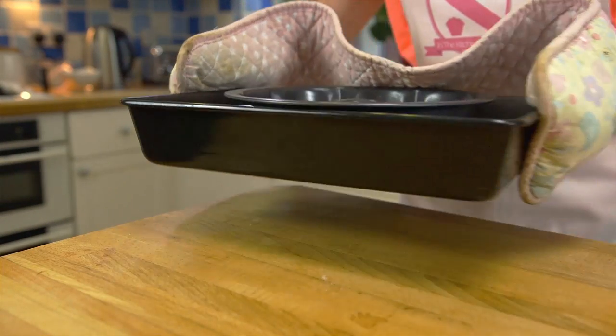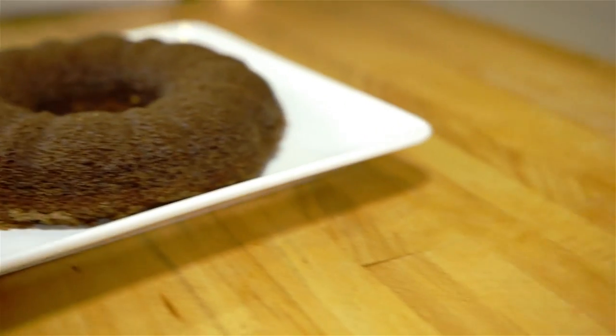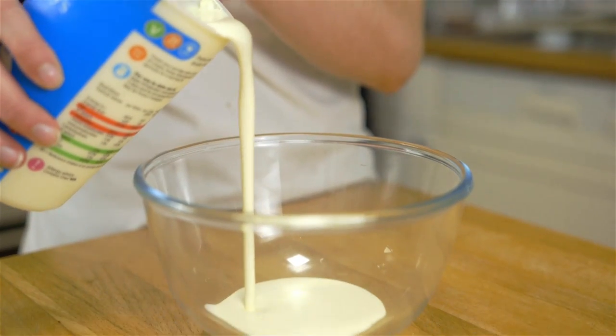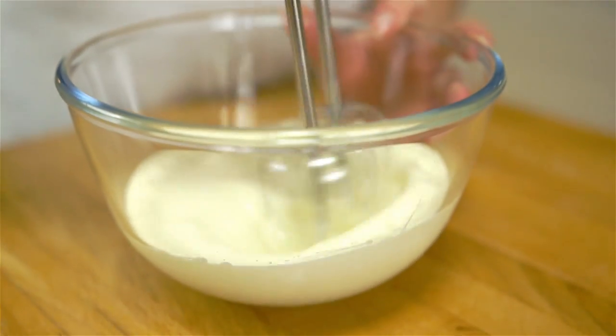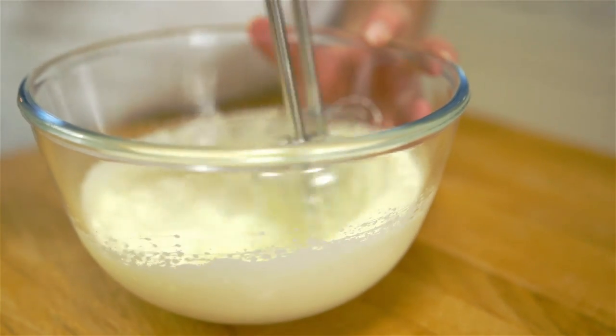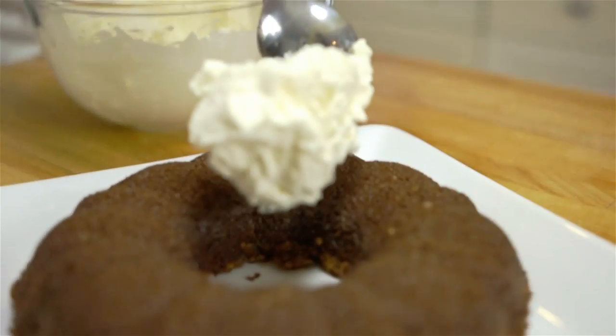Once baked, take the tin out of the water to let it cool for five minutes, then turn onto your serving plate to let it continue cooling. I like to whip up some double cream and place it into the center of the dessert. You could sprinkle with some icing sugar or garnish with some shaved chocolate or fruit.